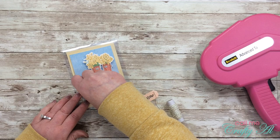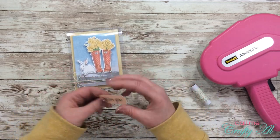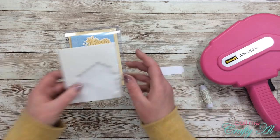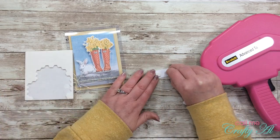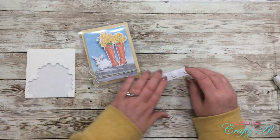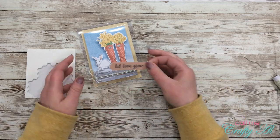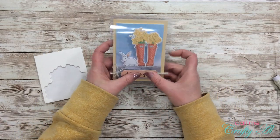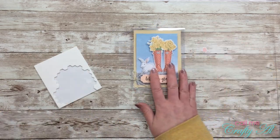Now I want to get that sentiment put on the card front. Because the twine adds some extra dimension, I can't just put ATG adhesive on the back of the sentiment and stick it over the twine — I have a feeling it would fall off. So I got out my Stampin' Up Dimensionals and placed those on the back. That way the foam adhesive can form right around the twine and still stick to the clear card front.